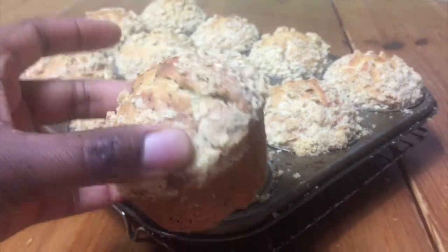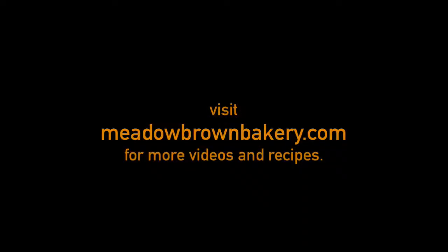Thanks for watching and see you again soon. For more videos like this visit my website www.meadowbrownbakery.com. Please like and subscribe to my channel.